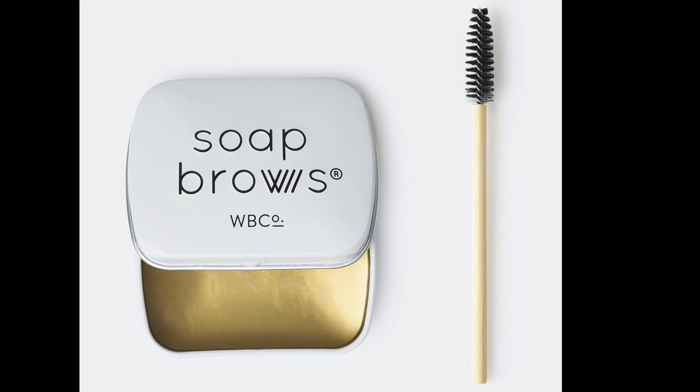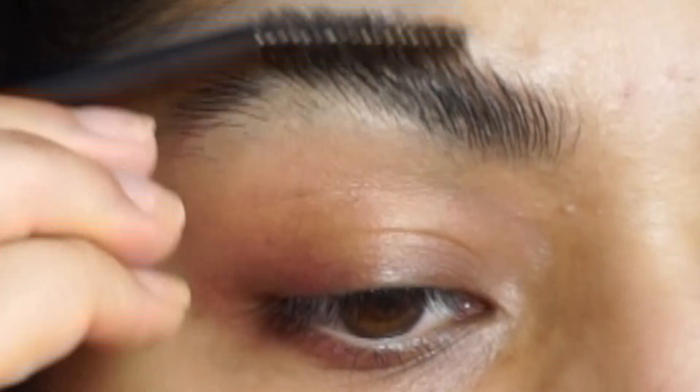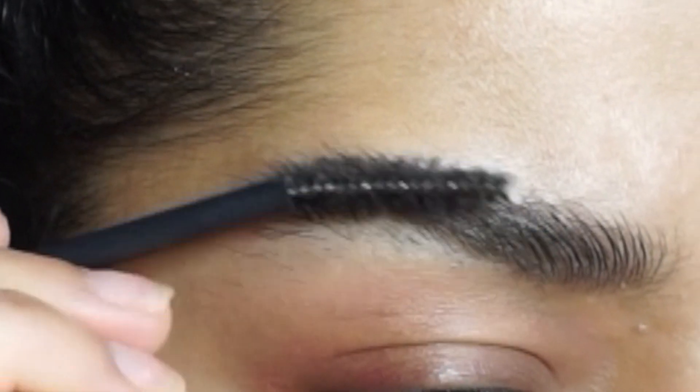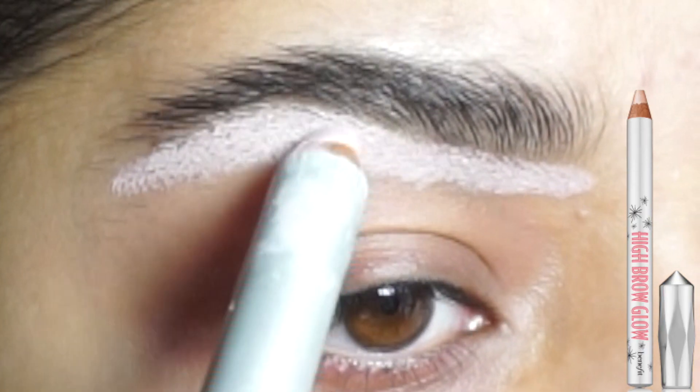Step one is to brush your brows with soap brows or any kind of soap. The reason why you should use soap is because it keeps the hair in place.